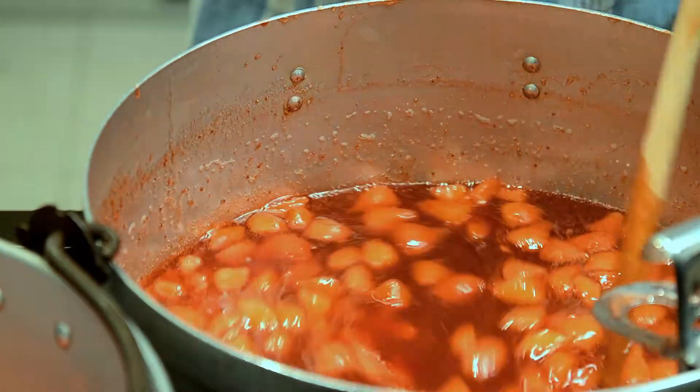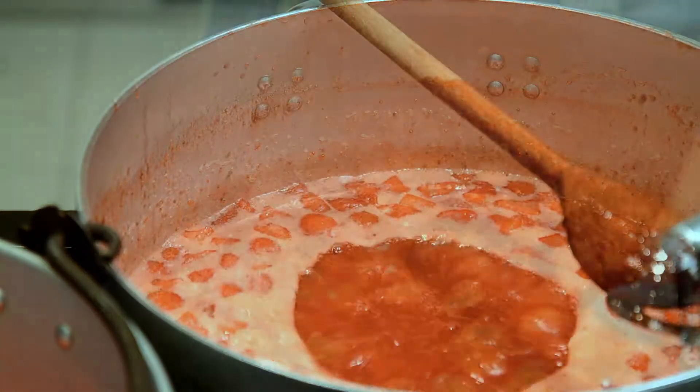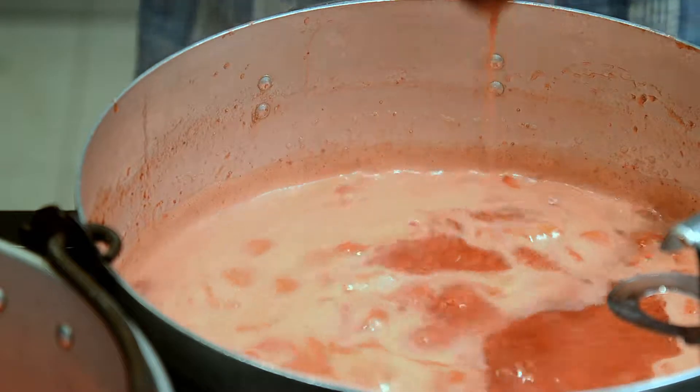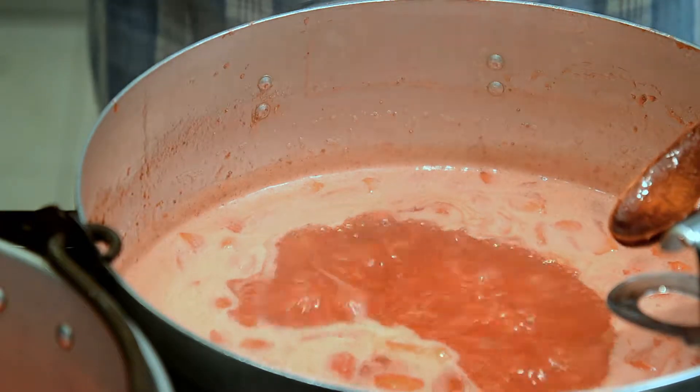Because there was too much liquid in the pot, I transferred half of it to a second saucepan and made two lots of jam at the same time.